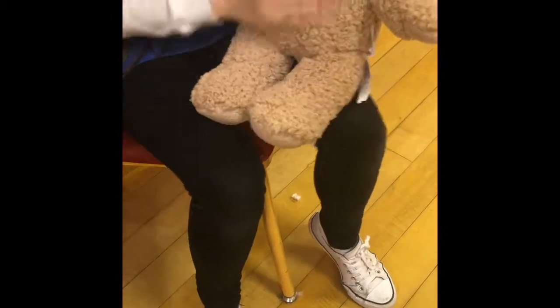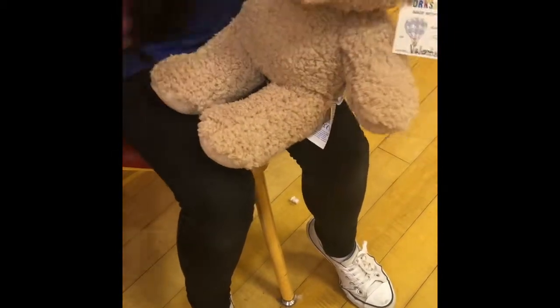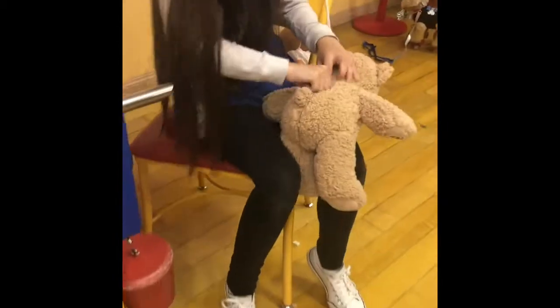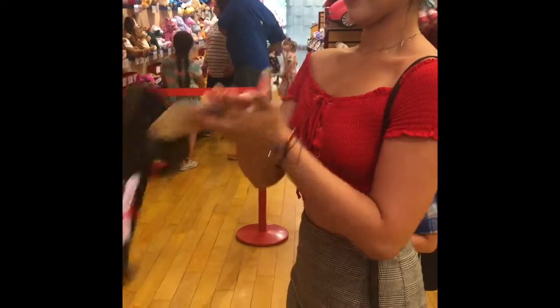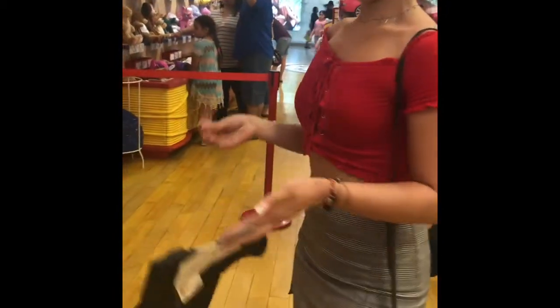Do you want this in the head or the tummy? And then go ahead and grab a squishy arm. Do you want this in the head or the tummy? Yeah. Shake it. Okay, so you can see the camera on the other side. And here, so it's right here. And here. And here, on your side. So it's right here. And on your toes — so it's toes.